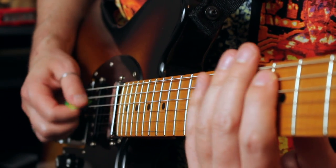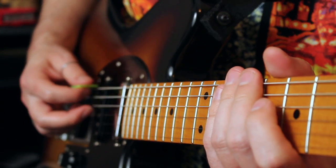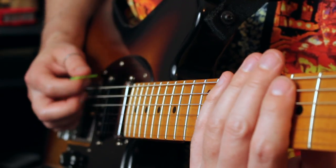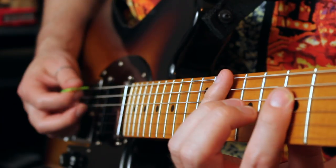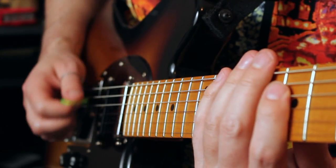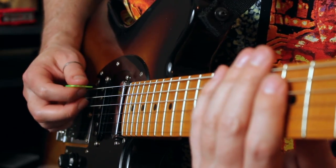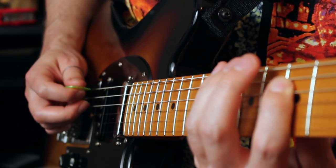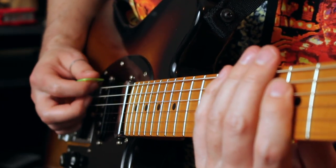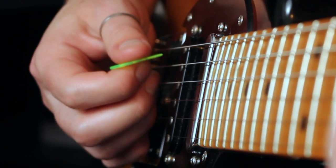It is entirely possible to play that whole lick alternate picking and never involve hybrid picking, but I think that's a great lick to practice getting hybrid picking incorporated into your playing. Notice how it really eases the string changes. Whenever you're going from beat 1 to beat 2, beat 1 ends on the 10th fret low E string and beat 2 starts on the 7th fret D string — so there's a big string hop, and the pick has to hurdle over the A string. But if you just use your middle finger nail to grab that note, the pick doesn't have to move at all. That is one of the best motion-saving, energy-saving tricks in the book — rather than make the pick get all the way down there, just use the guy that's already on the field near that string: your middle finger.